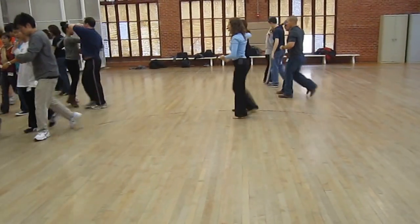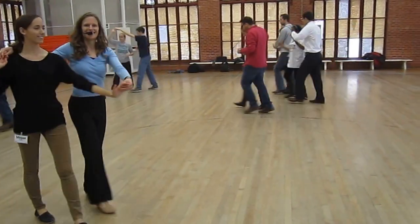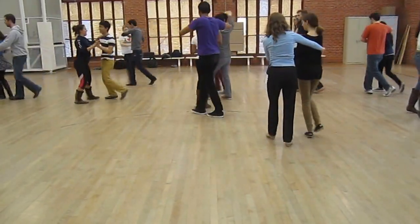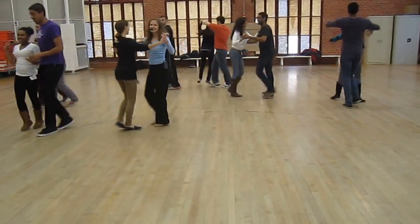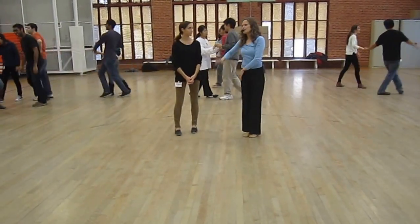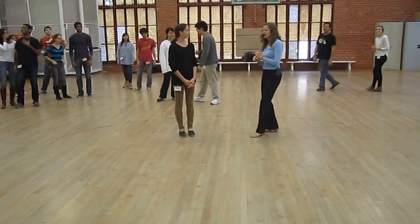Remember those? One, two, triple, triple. One, two, three, four. So our conversion: quick, quick, slow, slow become step, step, triple, triple. Right? And you're going to have to put those together. All right, what else do we do?